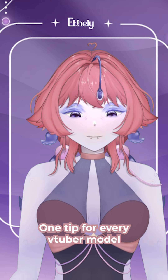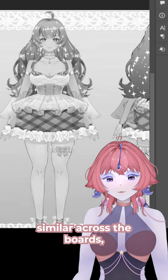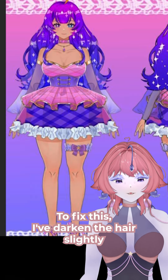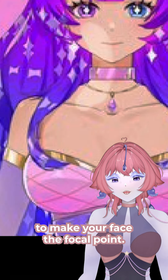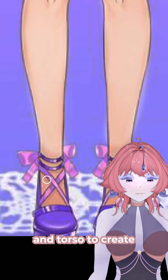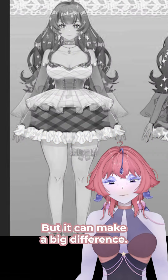One tip for every feature model is to check your values in greyscale. Your model's values are pretty similar across the board, which can make it harder to focus on one area. To fix this, I've darkened the hair slightly to make your face the focal point. I also adjusted the brightness on the waist and torso to create a bit more contrast. It's a subtle change, but it can make a big difference.